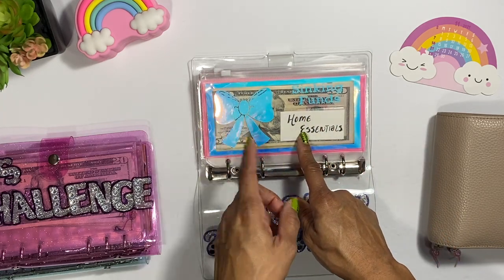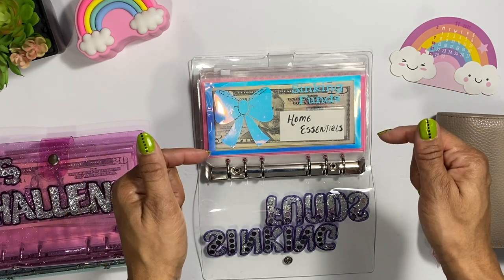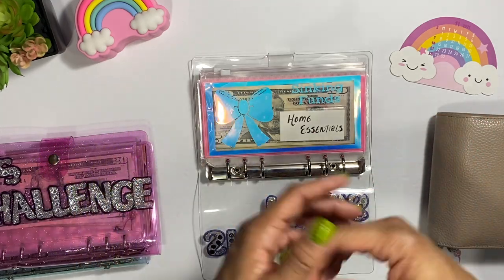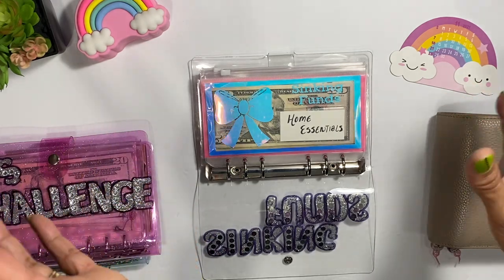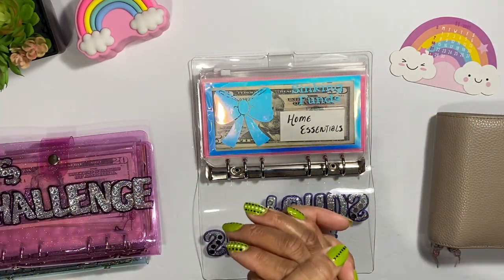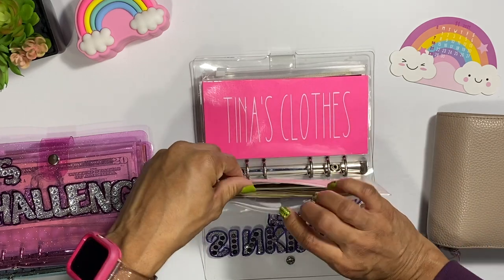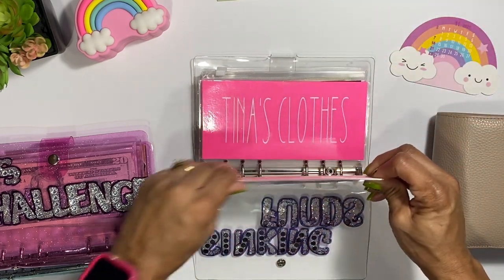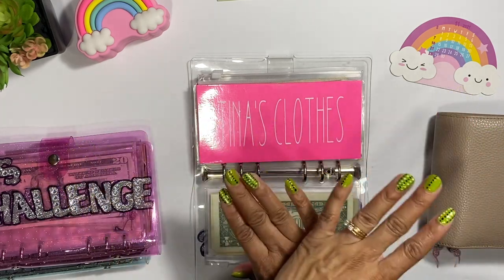I need to take out $20 because I went to Target and found these rainbow utensils — they are like the prettiest thing. They used to have them at Walmart for $35–$40, and I posted them on my Instagram a long time ago. They were only about $20 for the set, so I'm going to take out $20 to pay myself back for that. And like I said, make sure you pay yourself back — that's what these sinking funds are for.